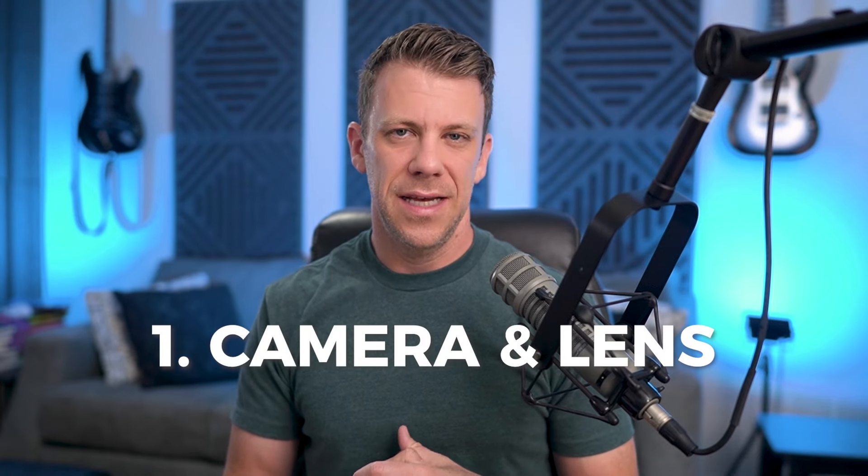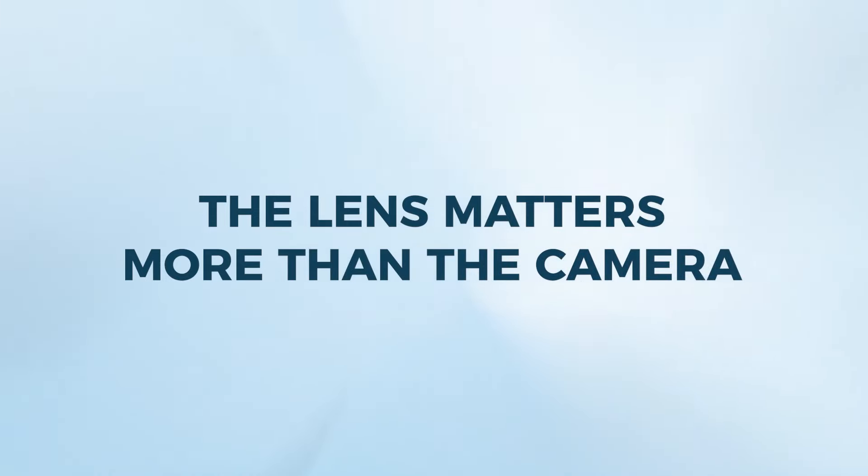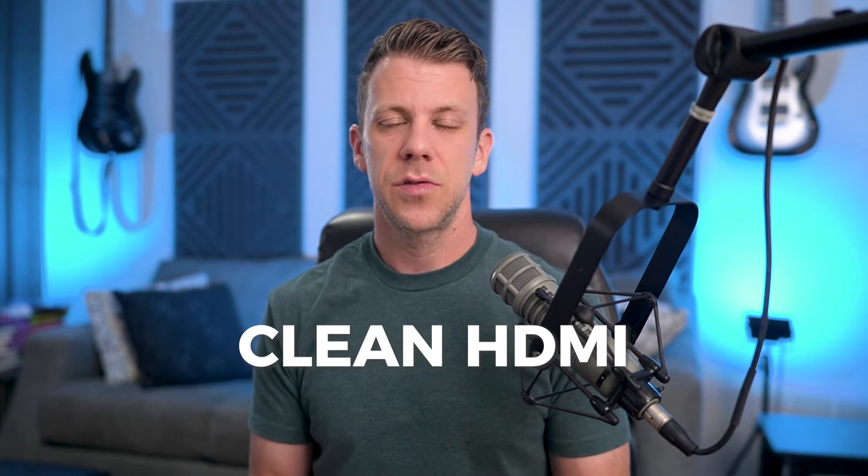The first thing you need is a decent camera with a nice lens. You don't need the best camera in the world — the lens is actually more important than the camera body itself. The camera body needs a few things to work with this setup. The most important is that it needs to send clean HDMI. There are some cameras out there, especially some prosumer or lower-end models, where Canon is notorious for this.